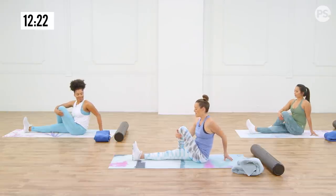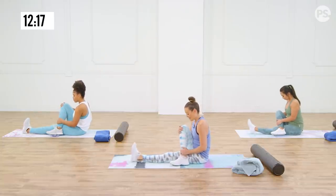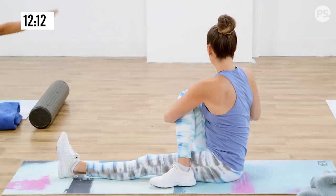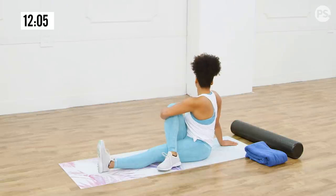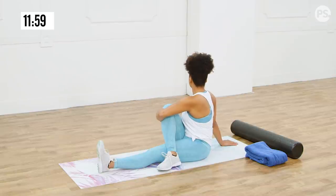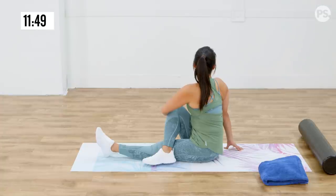Come out of that nice and slow. Bring the right leg over the left leg, hug that right knee, and give yourself that twist — arm up and over. Think about straightening out your spine right now. If you're hunching at all, really try to open up your chest. Lift tall as if somebody's got a string attached to your ponytail and they're raising it up towards the sky. It's going to elongate you and make you feel a little taller.